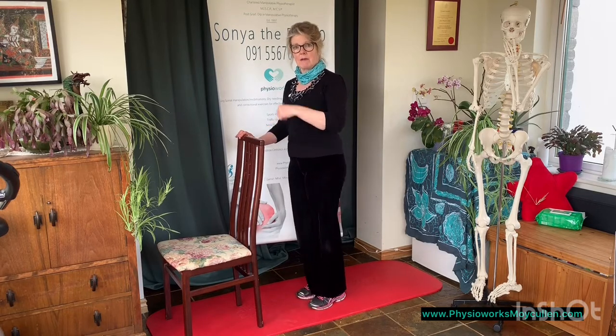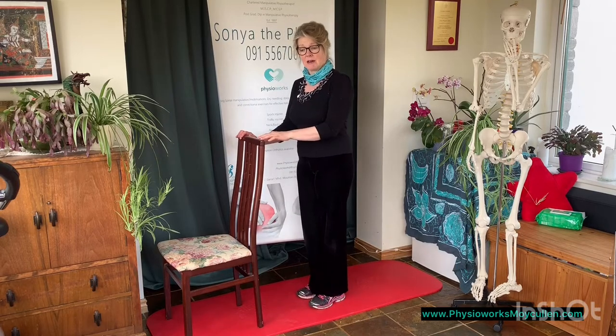So I'm up, holding for three — thousand and one, thousand and two, thousand and three — going back down again. Raise again, thousand and one, thousand and two, thousand and three. We repeat that 10 times.